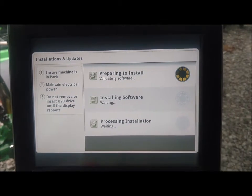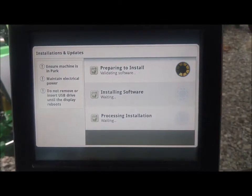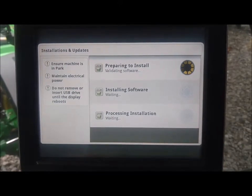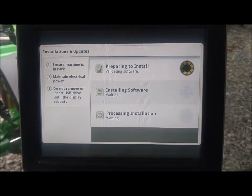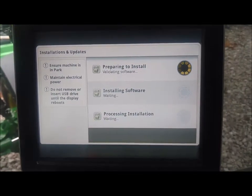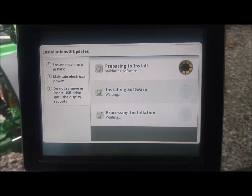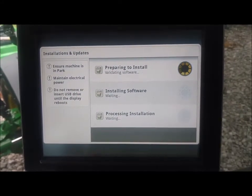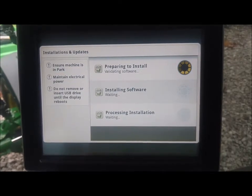After the installation goes through, that is when the display will ask to reboot. The display will reboot, and you'll see a black screen with a gray bar come up and start going across. This is when your 45 minutes to an hour can begin on actually getting the display updated and finishing.